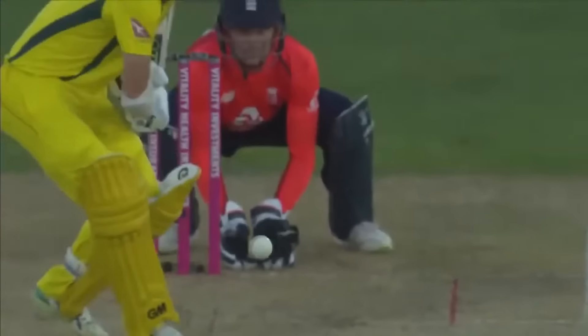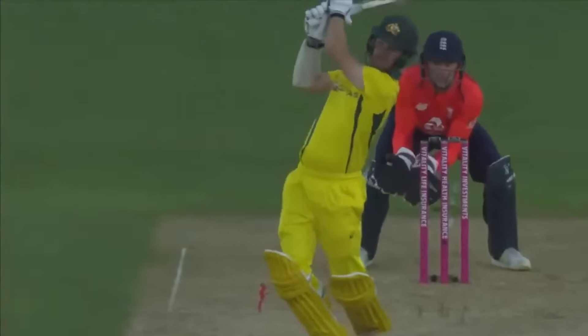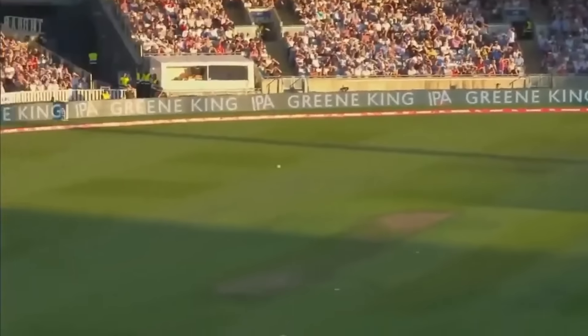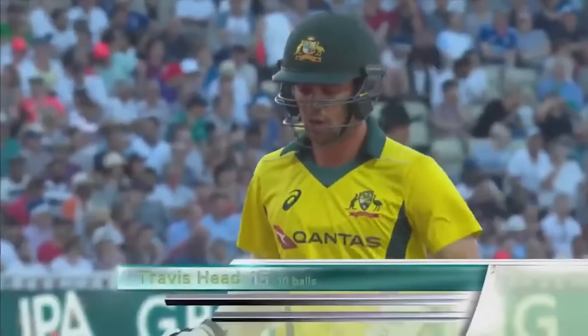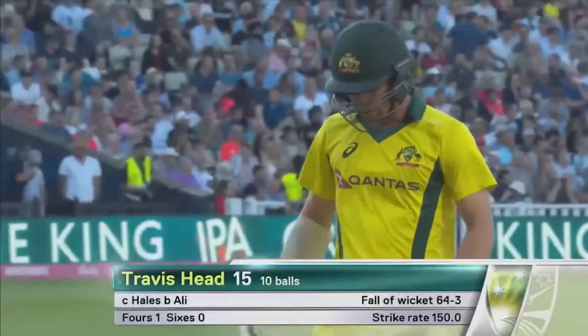Moeen Ali just brought into the attack — Travis Head trying to give himself a little bit of room, to get the width and elevation, but straight to Alex Hales. Another big wicket for England. Australia 64 for three.